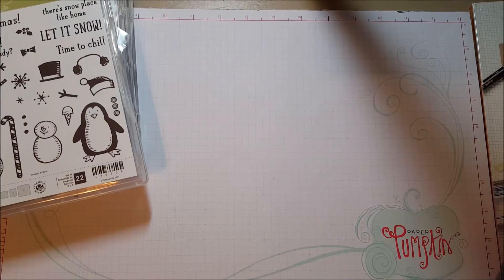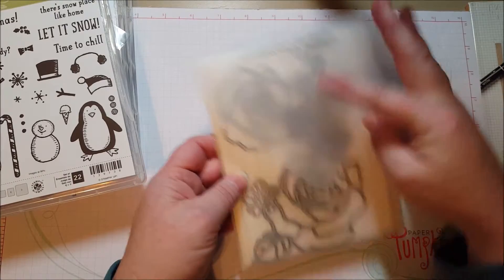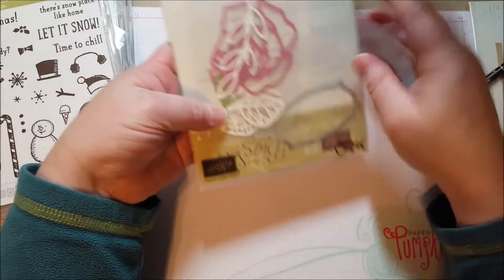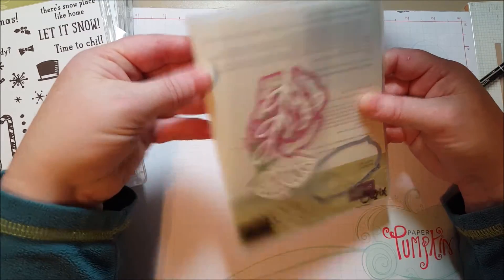I do the same thing with Thinlits. Sometimes there's not a stamp set. So for example, this one is the Rose Garden Thinlits, which has these really pretty leaves and roses, and so I saved those right here in a little baggie in the dies.